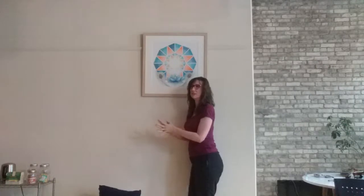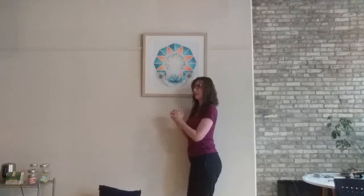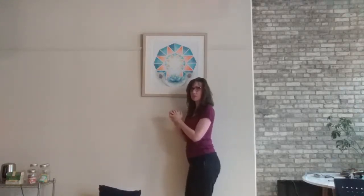If you want to get fancy, I like to do a circular motion — just go around it. Spend as much time as you want. Then, keeping the ball where it's at, roll to your back. Now the ball is right in the middle of your butt cheek.